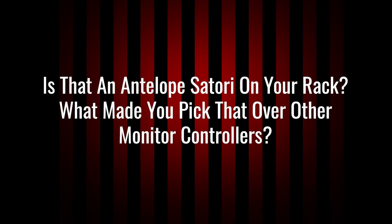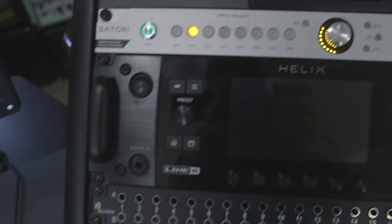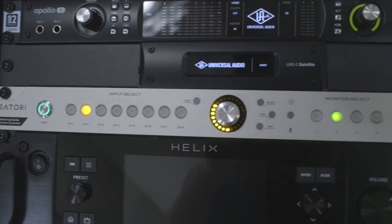Is that an Antelope Satori on your rack? What made you pick that over other monitor controllers? Yes, it is. I think you can see the corner of the controller here. I am using an Antelope Audio Satori monitor controller for a few reasons.